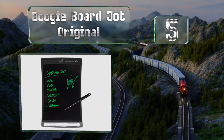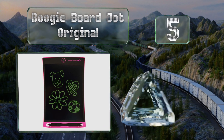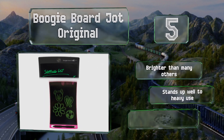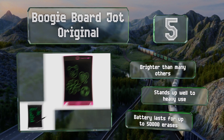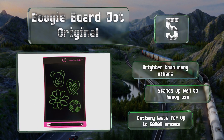Halfway up our list at number five, the Boogie Board Jot Original feels almost exactly like using a pen and paper and offers a simple one-button operation, so there's essentially no learning curve for most people. Images will remain intact until you decide to clear them. This one's brighter than many others and stands up well to heavy use. The battery lasts for up to 50,000 erases.